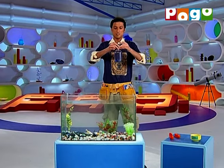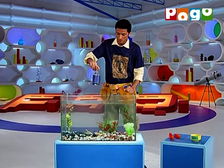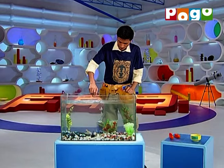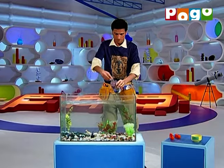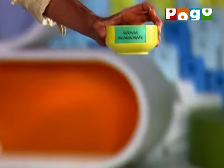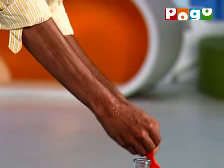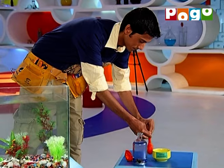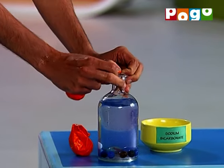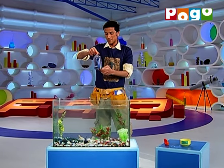This is a bottle where I've filled the water and put marbles so that it becomes heavy. Let's see if it sinks. This is already sinked. Now, I'll crush sodium bicarbonate tablets and put it in the balloon. I'll put it in the bottle. Now, we'll see that it will float.